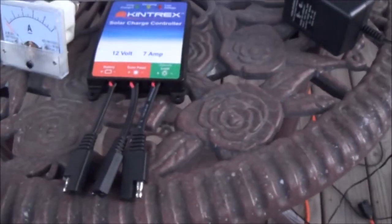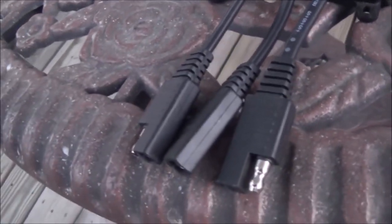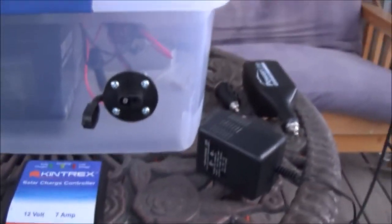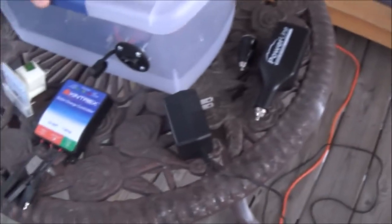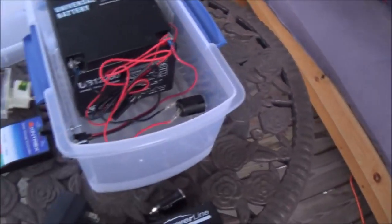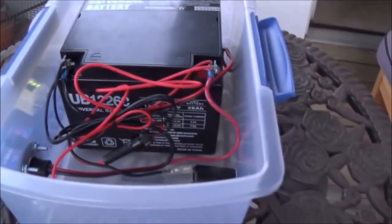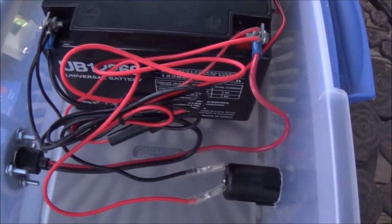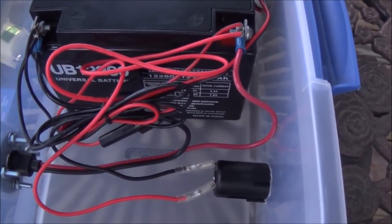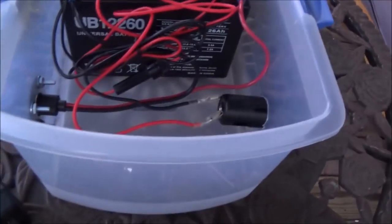My solar charge controller came with the same kind of connector, so I figured I would just keep it all the same and go with something like that. You can see some of the other various things that I use. Basically, I liked it so that I could take the top off, get to it and service it pretty quickly, and change the battery out if I wanted to. It kind of looks like a rat's nest in there — it looks worse on camera than it actually does in person — but it's still a work in progress. The container keeps everything kind of neat and tidy.